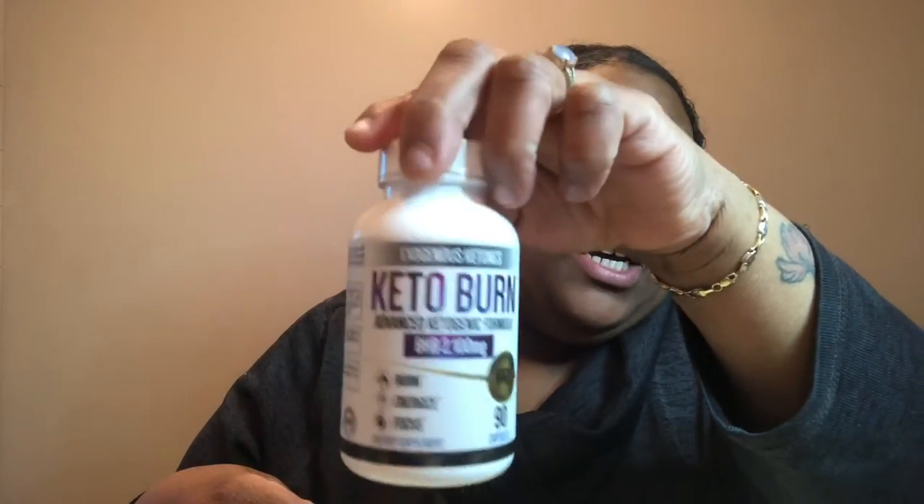I'm doing a product review on this — I was asked to purchase it so I can do a product review and probably be a brand ambassador. This is called InGenius Keto Nights — Keto Burn Advanced Ketogenic Formula. It's a dietary supplement for keto. I'm going to be testing this out to see if it actually works. Diet pills aren't ideal, but if you take it in moderation with proper nutrition and advice from your doctor, you should be okay. Stay on the lookout for that video!